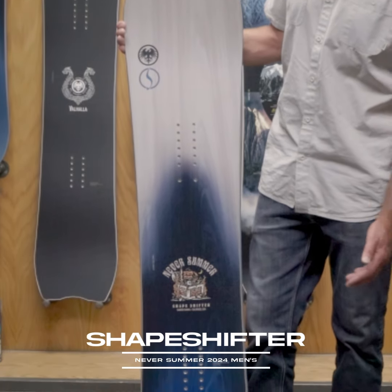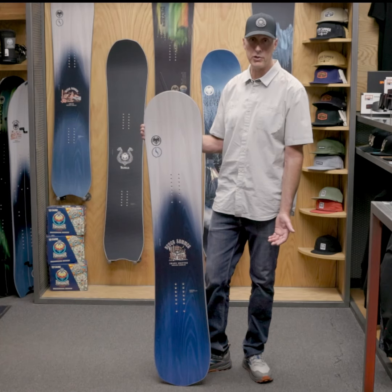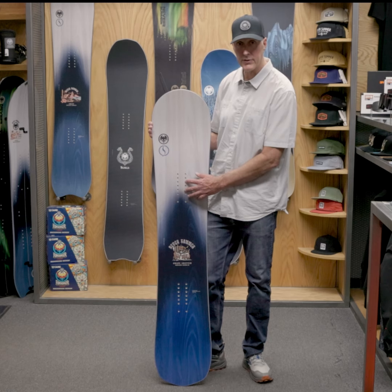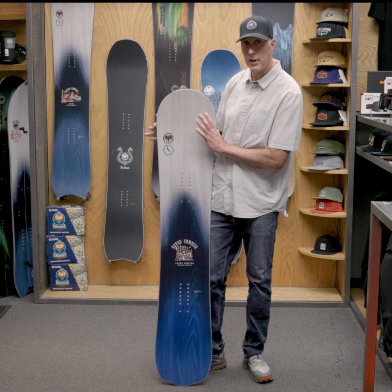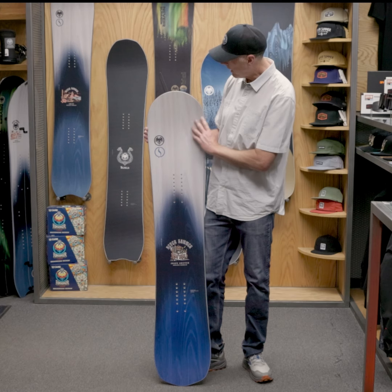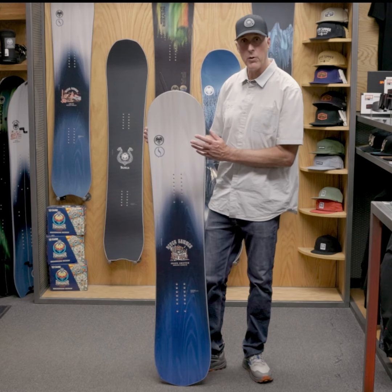The Shapeshifter, like the Shaper and the Shaper Twin, is a balanced directional twin. It's centered in the stance so you can set it up for riding switch — a really balanced feel for spinning — but it has 10 millimeters of taper. The new shape has a little more kick and a little more rounded nose, so it gives it even better float in deeper powder.